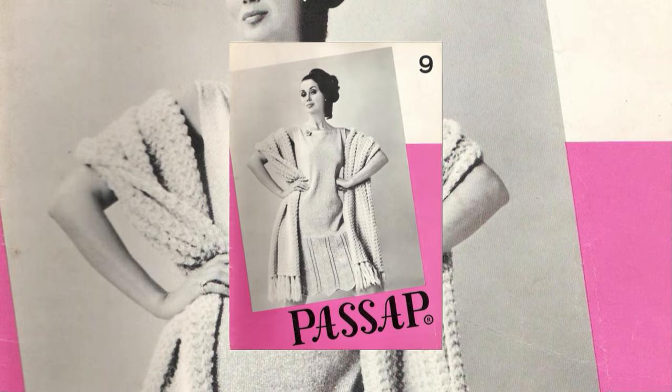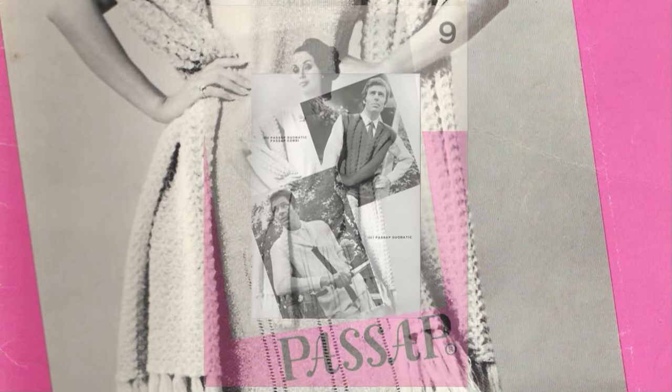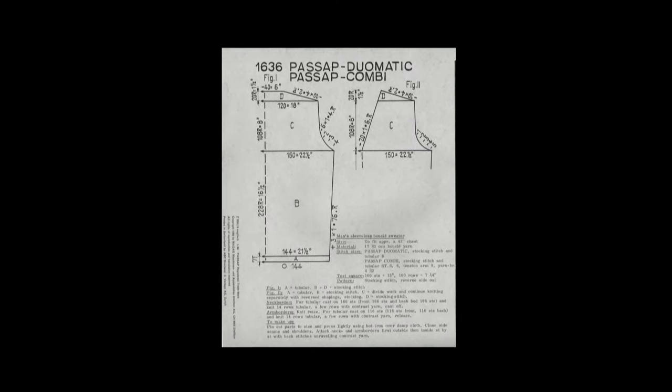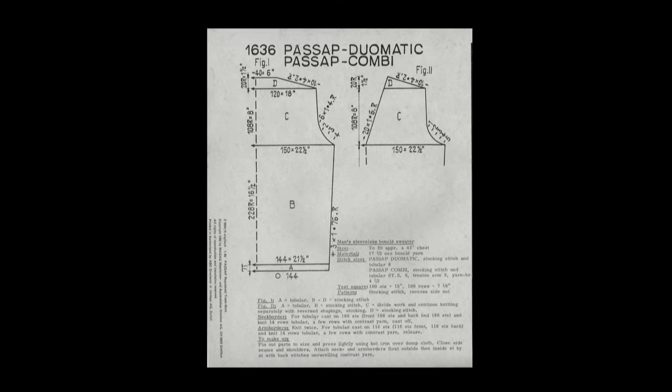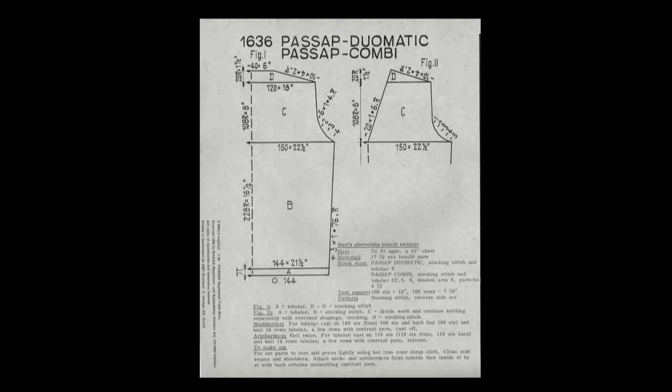Today I will show you how to knit a real-sized sleeveless vest from the 9th issue of Passup magazine. I don't know how to resize it, that's why I will follow the instructions from the magazine and we will see what I get in the end.